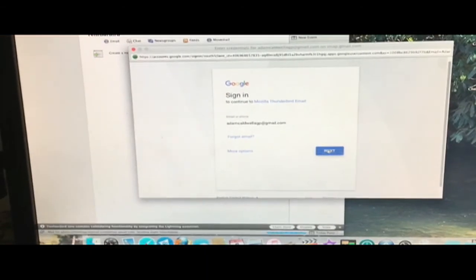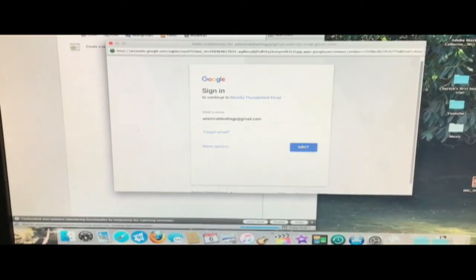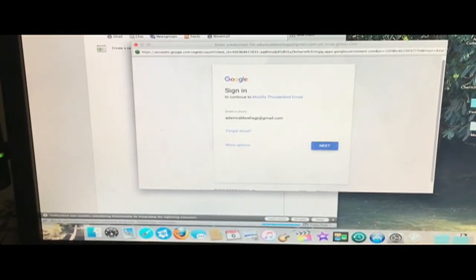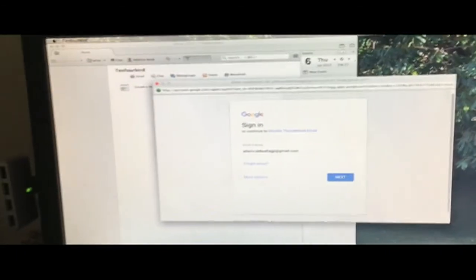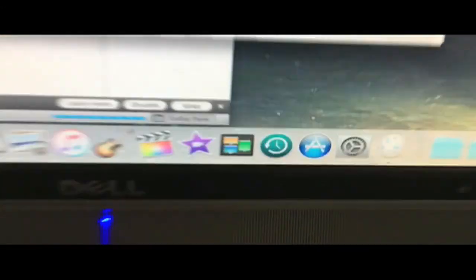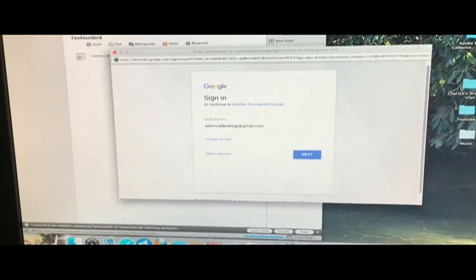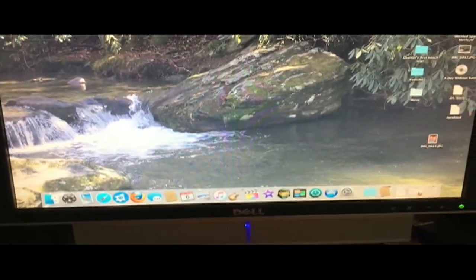I was going to show you guys Thunderbird email, but this is as far as I can get on the login stuff. Looks like that doesn't work — not Thunderbird, but Thinderbird. Looks like that doesn't work, so I guess I'll keep using a web browser.